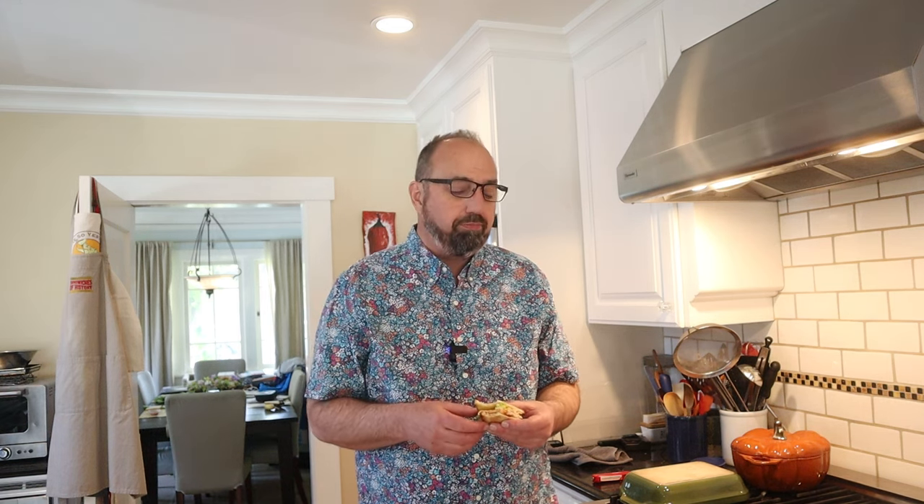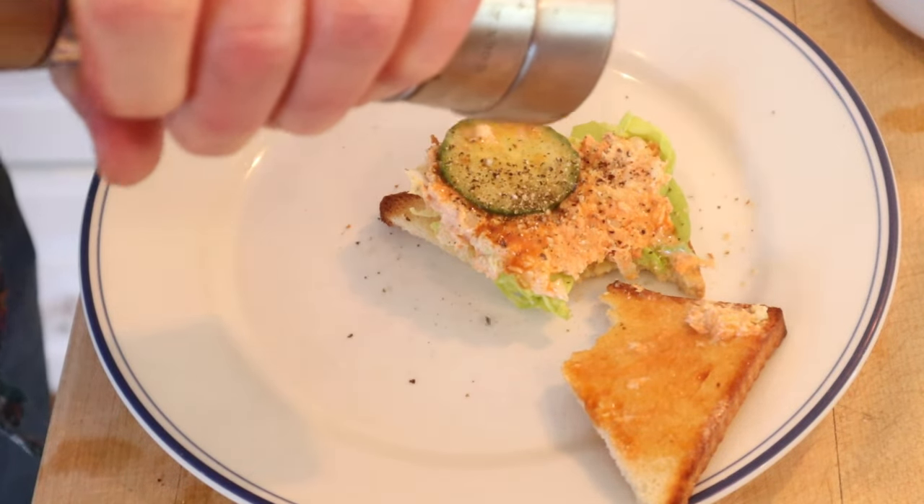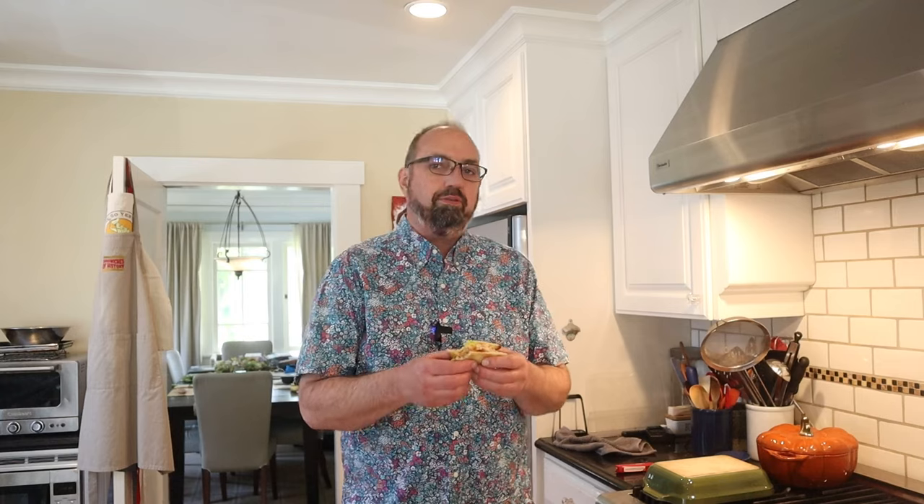I do want to plus it up though. I think I'm going to do a little black pepper. Let's give this salmon and cucumber sandwich plussed up with black pepper a go. Peppery bite — it kind of offsets the sweetness of the French dressing, but it doesn't negate it. Works really well with the salmon, the mayonnaise, the onion, presumably the celery, and definitely the cucumber.